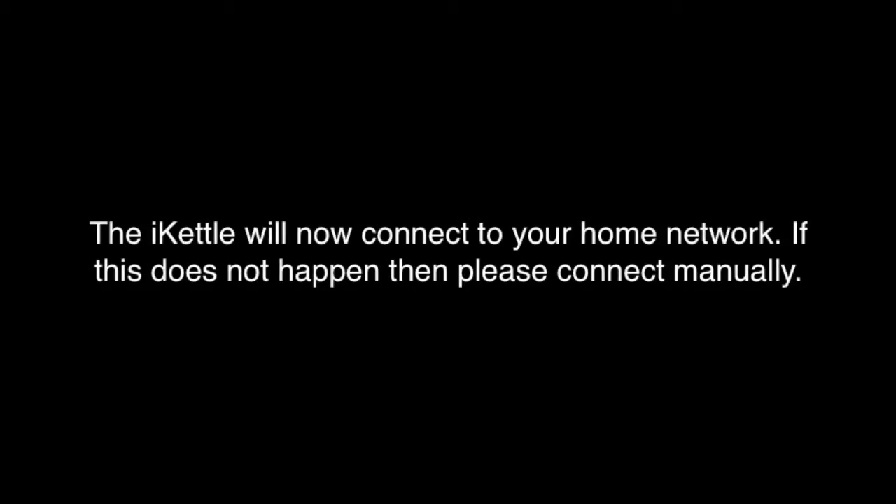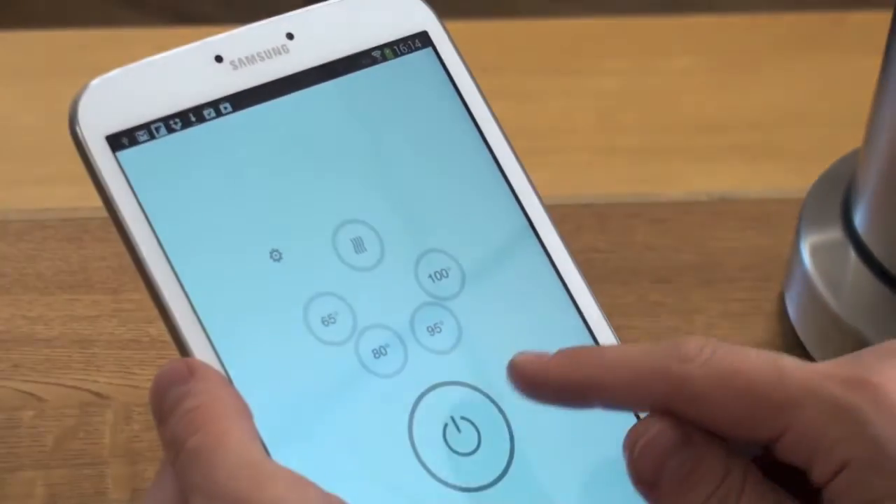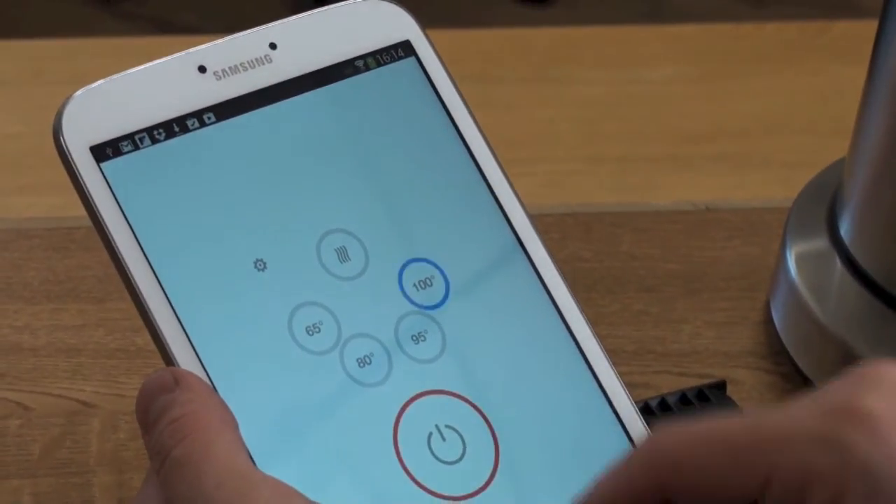The iKettle will now connect to your home network. Congratulations, you have successfully set up the iKettle network.